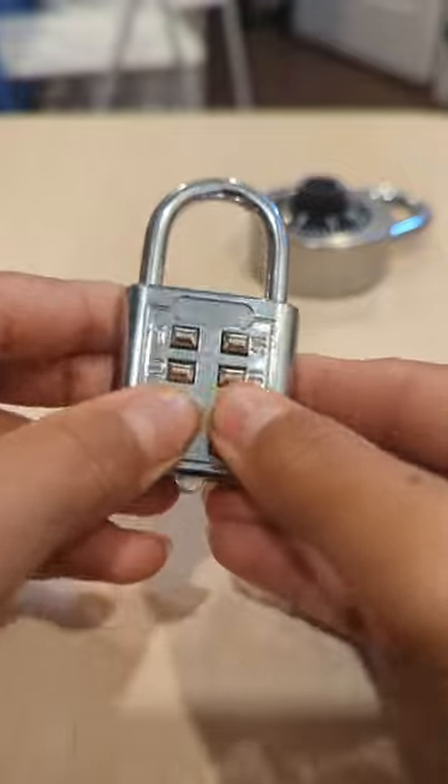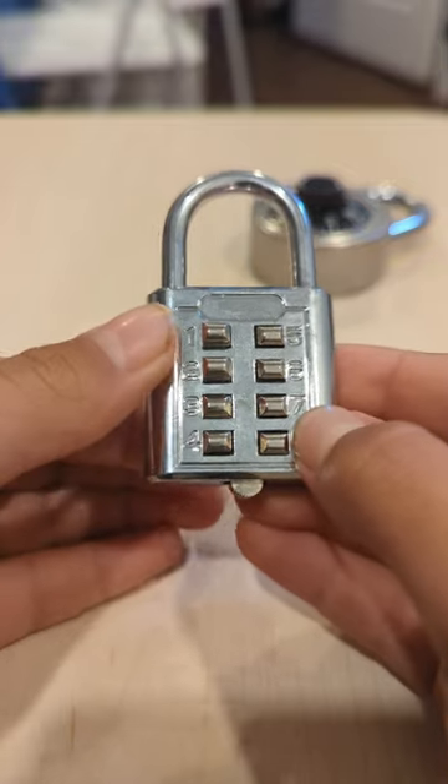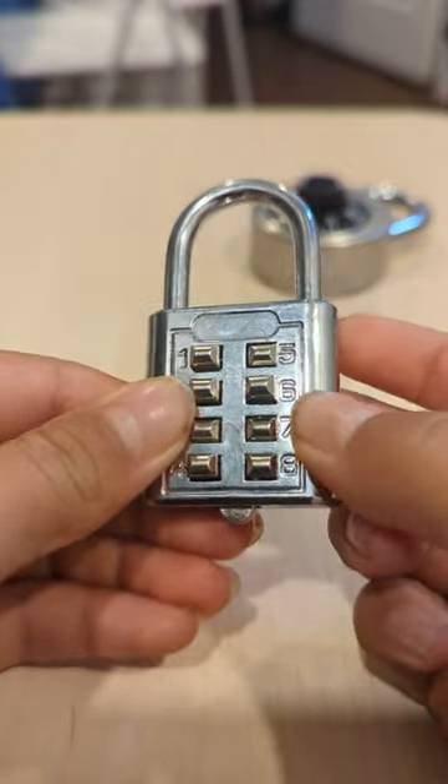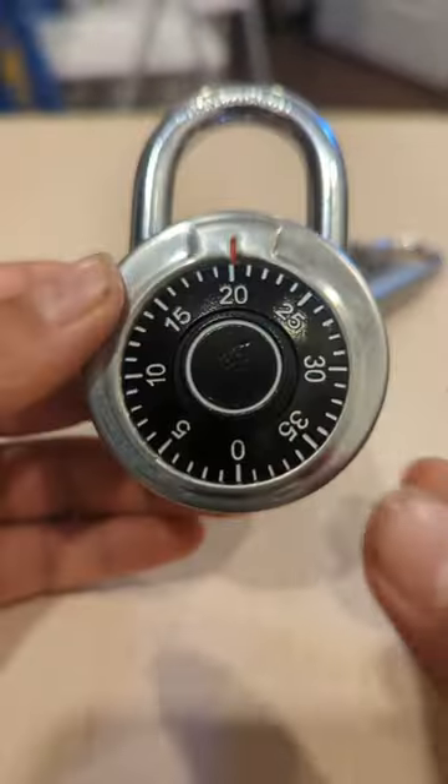You push every single one of them down, do it with a click, then push it back up. You'll notice that one gets stuck — just move on and keep going, and you'll notice that it opens.